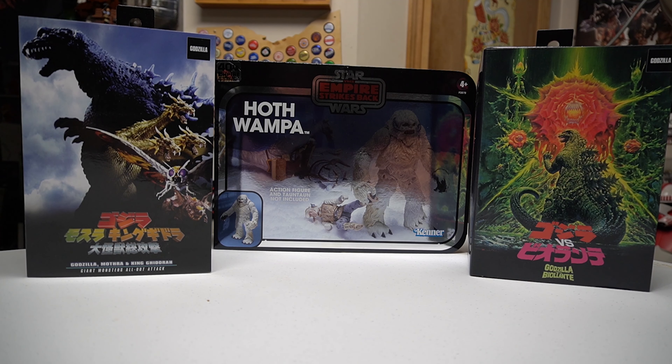Hey everyone, this is Brad from Out of This Universe Toys. Just want to thank you all for tuning back in for another mail call.